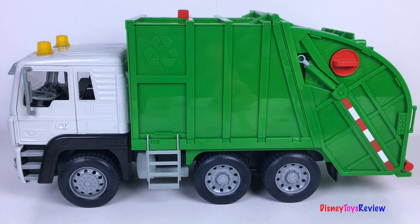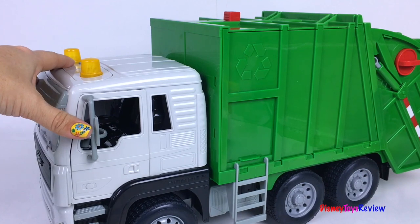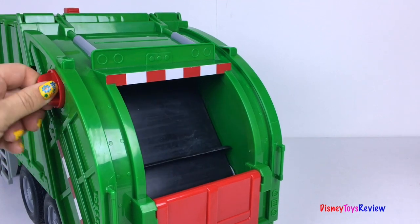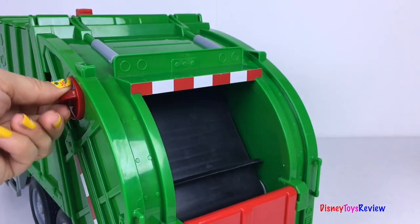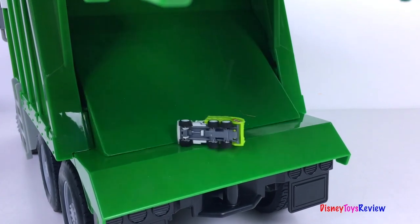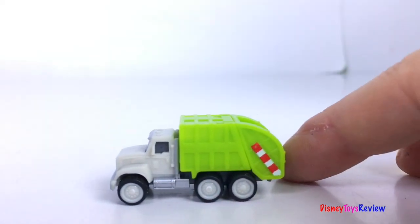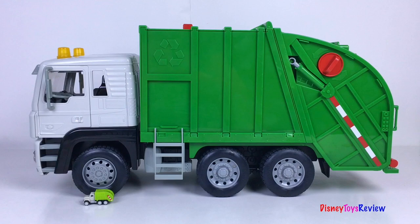We also have this huge Driven recycling truck! Check it out — the cab really opens! You can load up trash using this lever, and you can open up the back and push the trash out. I love all of our recycling trucks! Here comes our little recycling truck — look at that big tire! The littlest truck is next to the biggest truck. This truck is so fun!